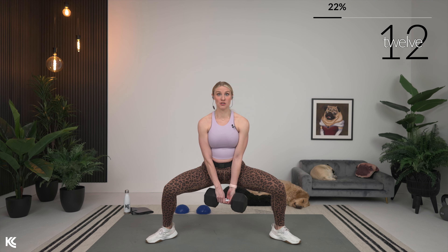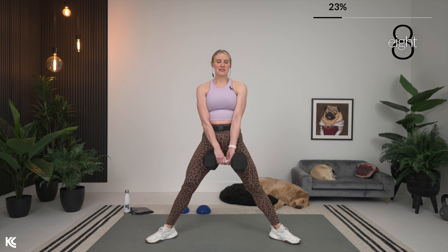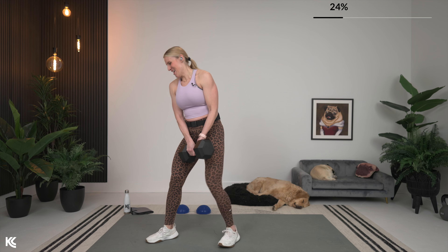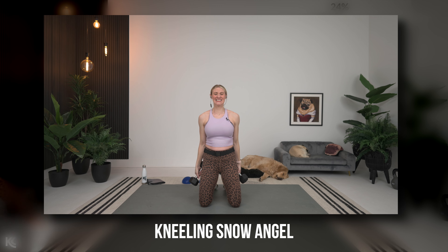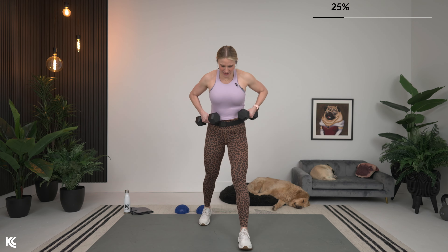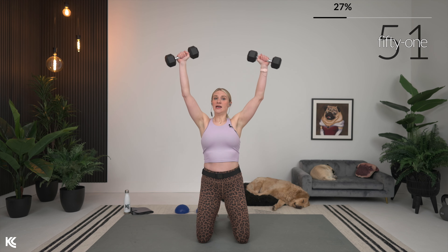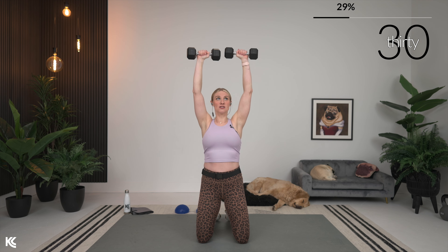Next exercise is going to be a kneeling snow angel. If that kneeling position bothers your knees at all, feel free to do it standing — kneeling will just give us a little extra work in our core. Knees at about shoulder width distance apart, palms facing out and away. Take it up snow angel, control it down, squeeze the glutes. When we're kneeling, that core comes into play more because the lower leg is completely out — it's all in the glutes, tightening up the core, tucking those hips, and challenging the shoulders with stability.